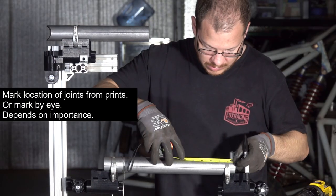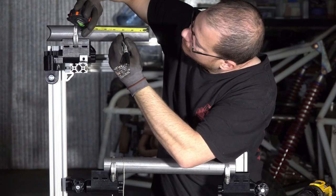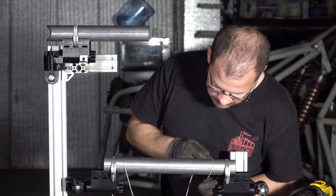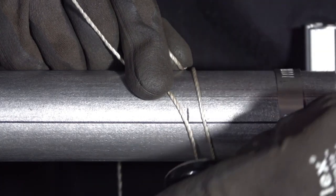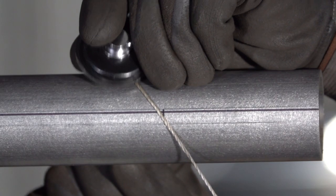Kevin's marking the location of the tube that he's going to cope. That location is either going to be from a print or you're going to be doing it by eye. The string line is a really simple technique and we just love it — it represents the tube that we're going to make, and specifically the center of the tube.